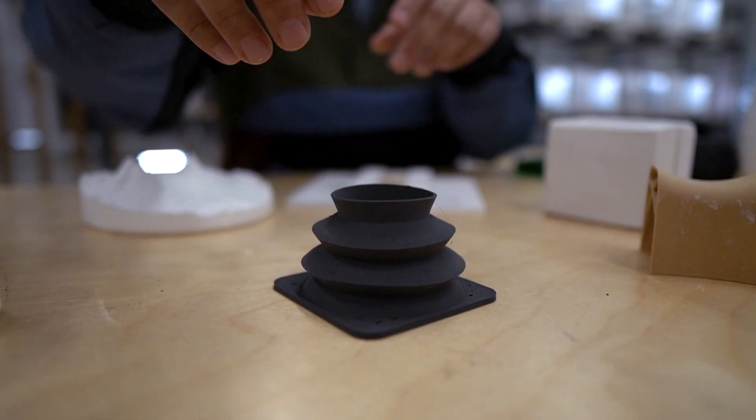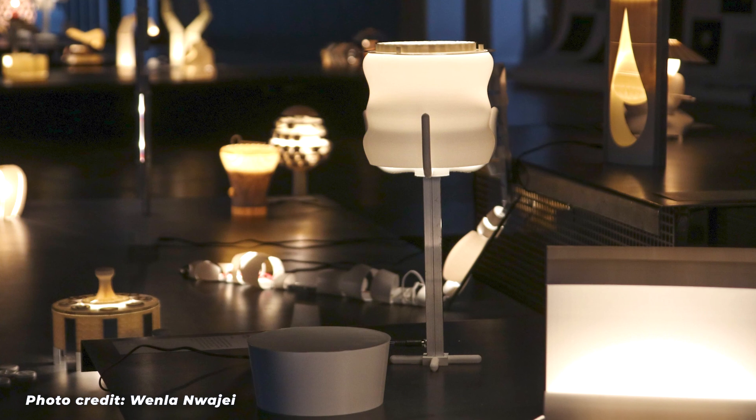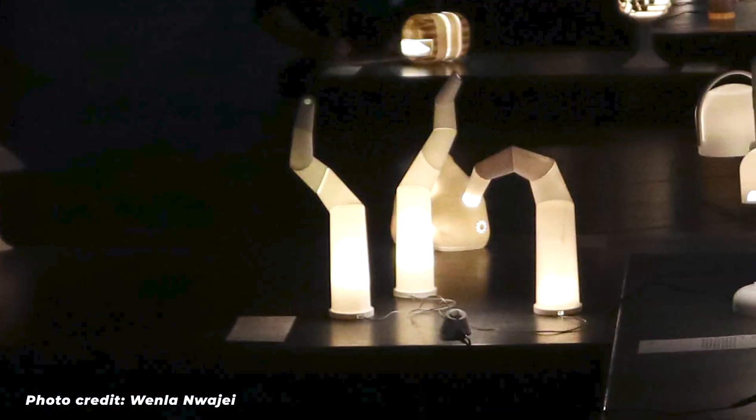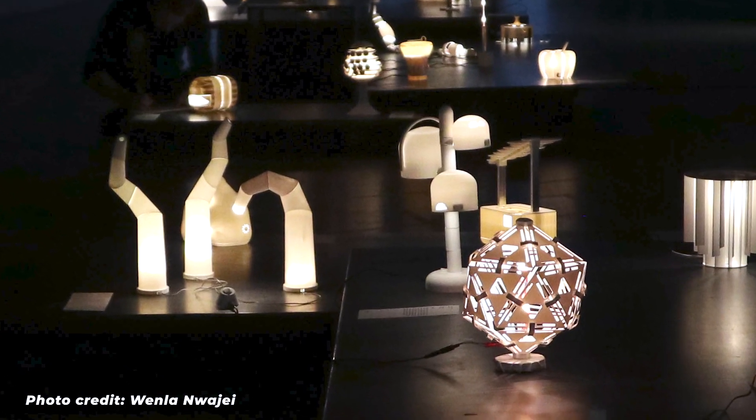For Aalto University it is very important to teach about new technology and new methods of manufacturing. There is a specific course at Aalto where the main goal is to teach students how to use 3D printers, and how successful a product can be from 3D printing and this world of open-source development. The course is based on having a final prototype — in this case a 3D-printed lamp — so all students design a 3D-printed lamp over the whole period.